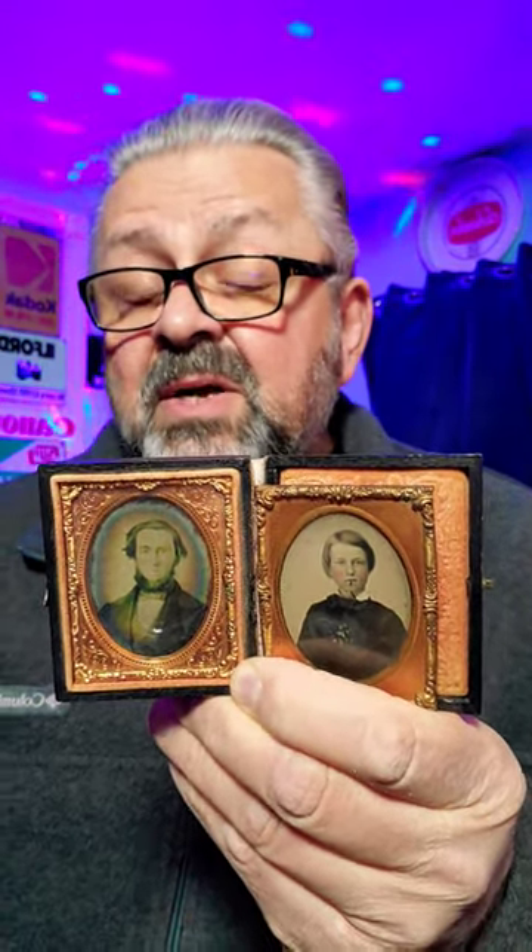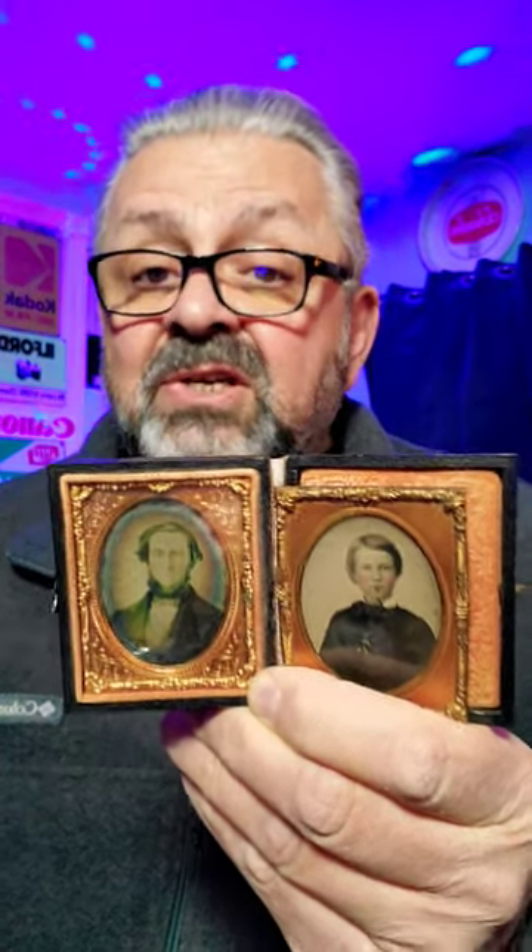And today we complain that our sensors are too small in our digital cameras.